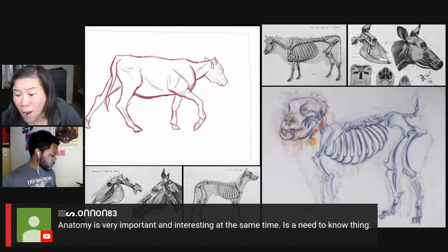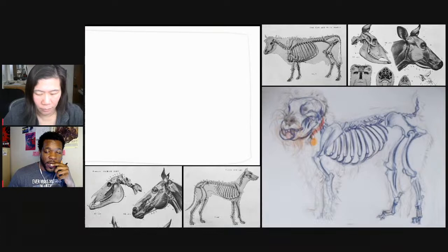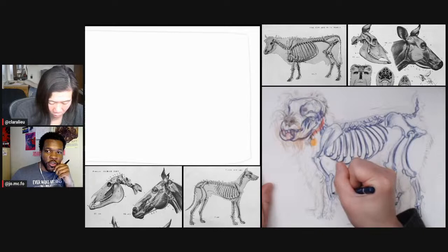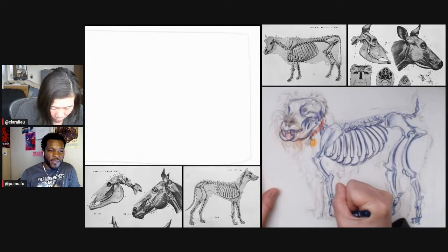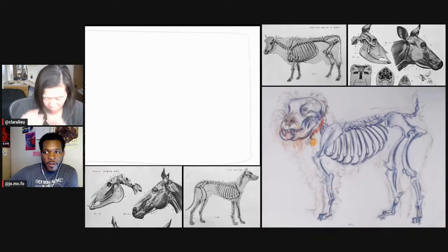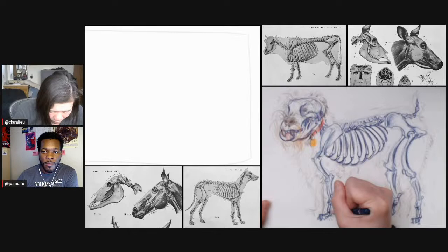Anatomy is very important. If you're trying to draw anything that resembles life whatsoever — a human or an animal — and you don't know anatomy, you're going to significantly struggle. Because everything has something it's built off of. Like the computers we use and the cars we drive, they aren't just what's on the outside — there's a ton happening inside. Tires on a car aren't facing a certain direction randomly; there's an axle and a position that needs to be set so your car can run smoothly. You have to think about the reasoning behind why things look the way they do.